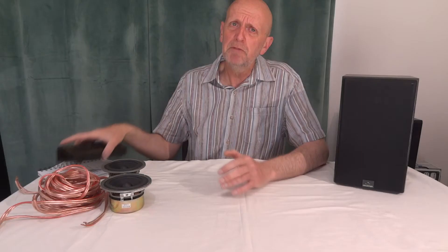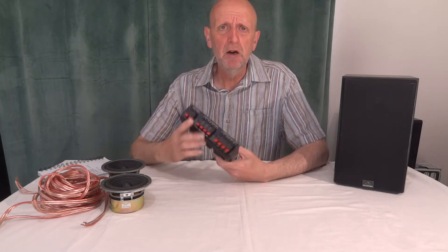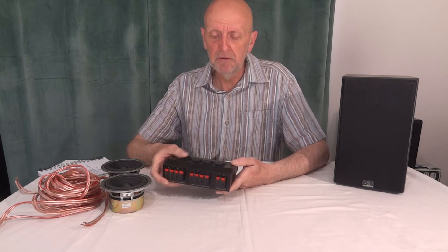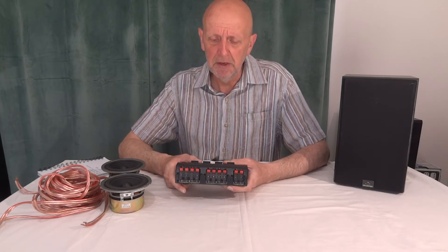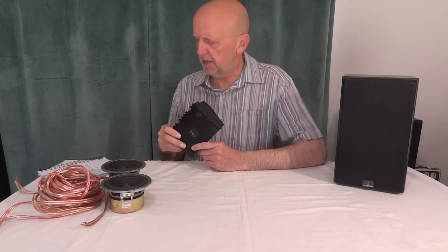Going back to the KA3700 amplifier by Trio - someone asked me a question after posting that video. It's only got one set of speakers at the back, so how would they wire a second set into that? One quick and easy way, probably going to cost you about 15 quid, is to get a speaker selector switch box. You could wire your amplifier output into this and then have up to four sets of speakers, with switches to select one, two, or all four sets at once.